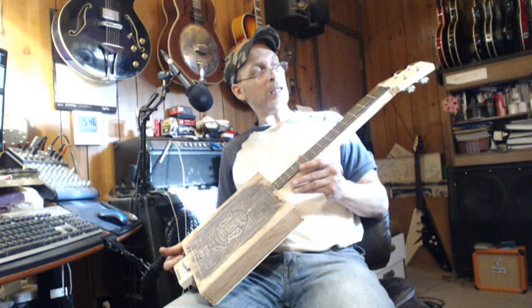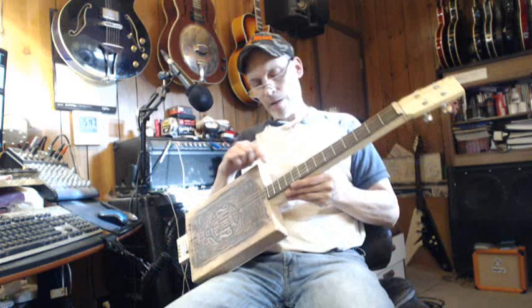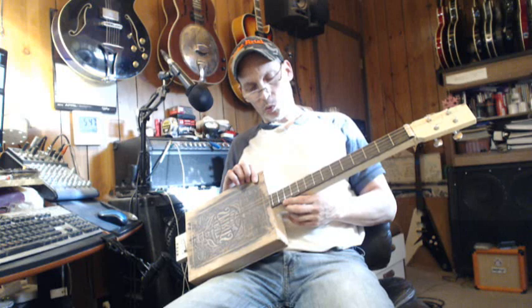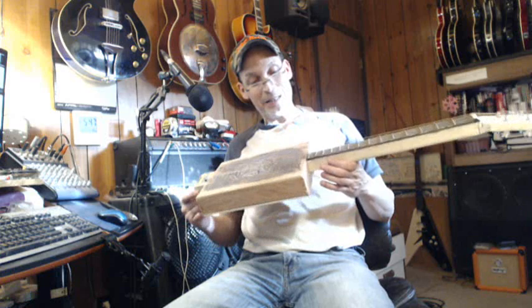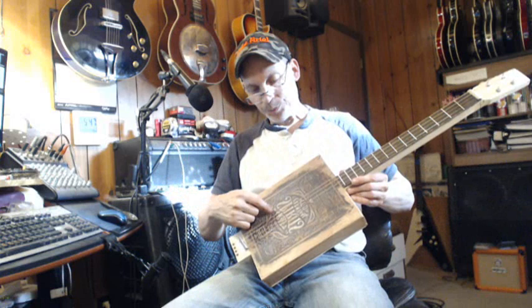You should have heard this thing creak — she was creaking as I started tuning it up. But it sounds good. The frets are all wacky; I thought she was leveled but she wasn't. So this is the model of imperfection — model number one, numero uno.